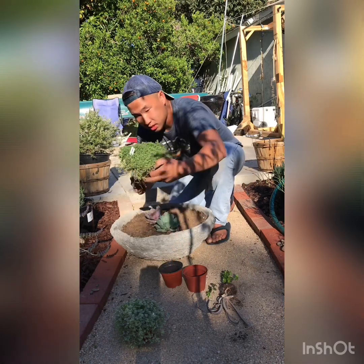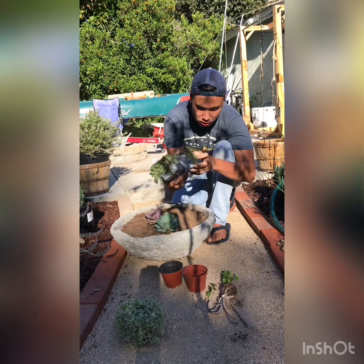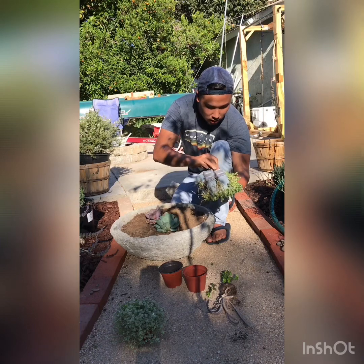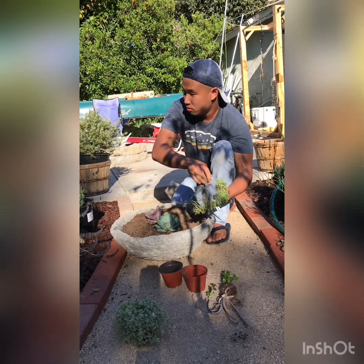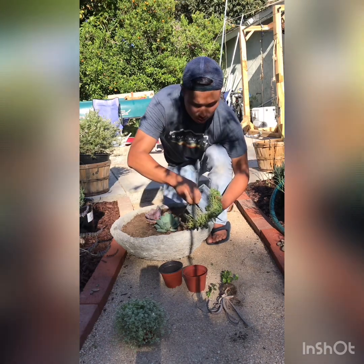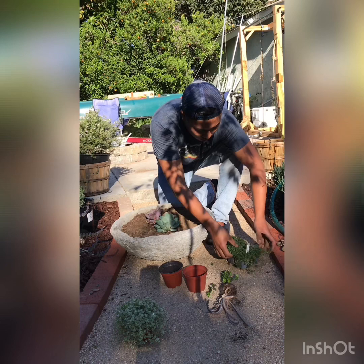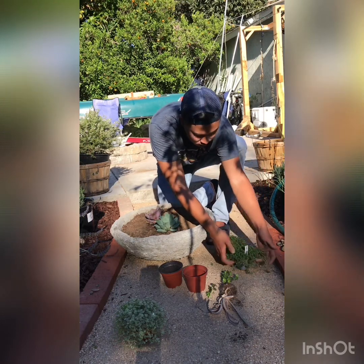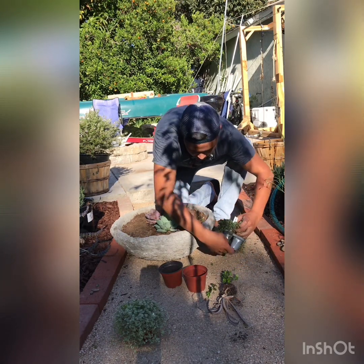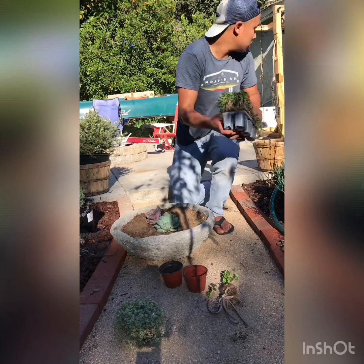Now let's work on this six-pack — these are about six dollars at most nurseries. They look like they've been sitting there a while since they're overgrown; fresh ones usually aren't this overgrown. Get it upside down and let me separate them — the roots are kind of mended together.